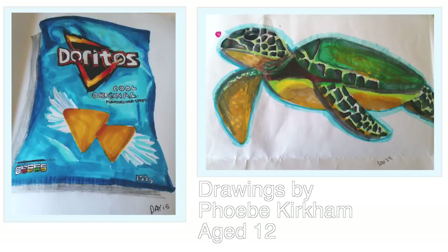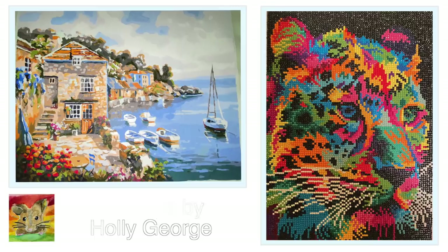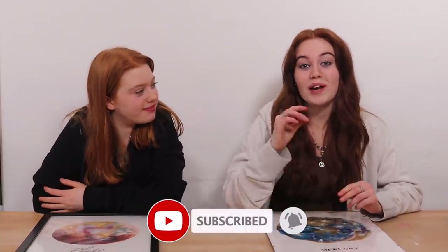That's the end of our video! We have two shoutouts. The first goes to Phoebe Kirkham who messaged us - her birthday is this month, she's turning 13, so happy birthday! She also sent us amazing drawings of a fish, some Doritos, and a turtle. The second shoutout goes to Holly George who emailed us beautiful examples of her work - a tiger, a harbour, and a mouse. Holly also has a YouTube channel called Holly's Creations, so go subscribe and support her! If you want a shoutout, email us artwork, tag us on Instagram, or comment on our community page. If you enjoyed this video, give it a thumbs up, subscribe, and hit the notification bell!